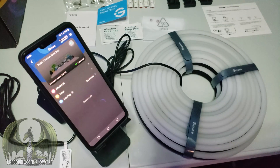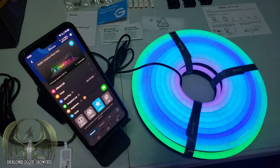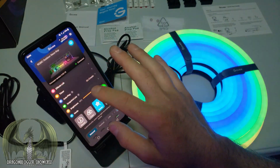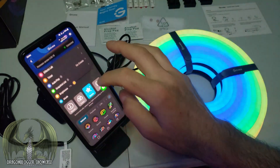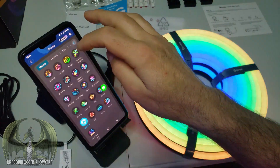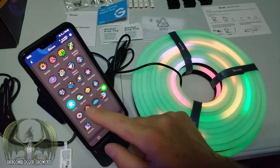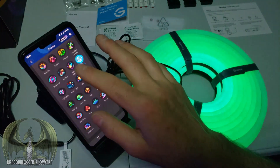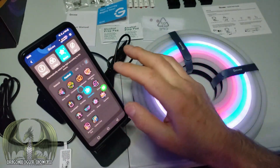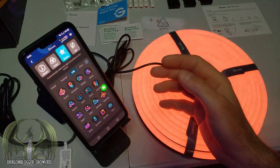Now that we know the lights are working, I've added them to the Govi app. There are a lot of options: an effects lab, timer, autoplay, snapshot list, brightness control, modes including music modes, color modes, scene modes, and a DIY section. There are many pre-programmed color modes in the app, and you can set them for any scene — different holidays, different kinds of parties, or just everyday life.